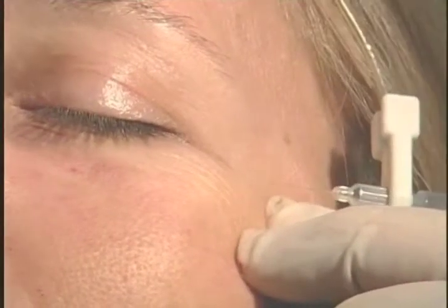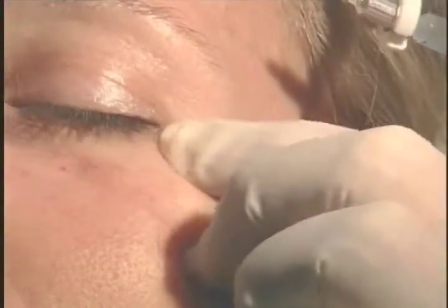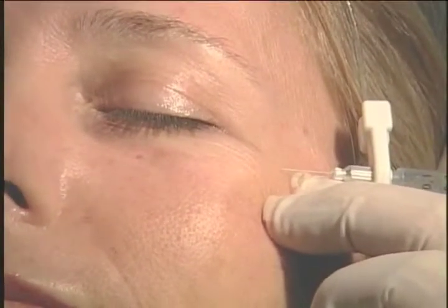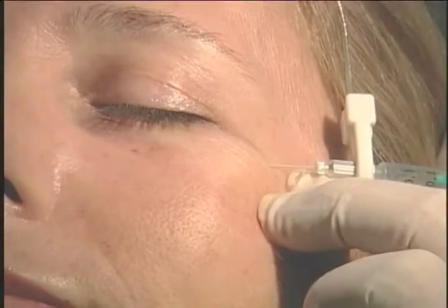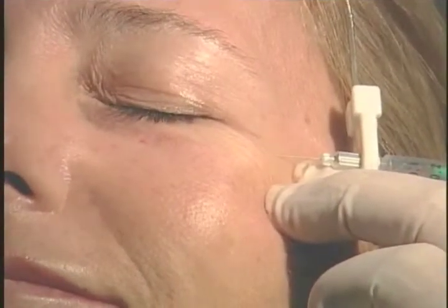Now we're going to do a little Botox around our eyes. Botox will relax the muscles — if I relax the muscles, I get rid of the wrinkles. The most important thing here is I'm interconnected with a machine called an EMG machine, which enables me to hear the orbicularis oculi muscle as I inject it.